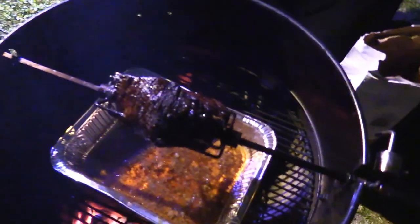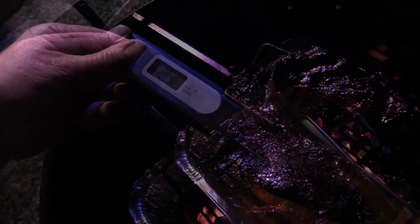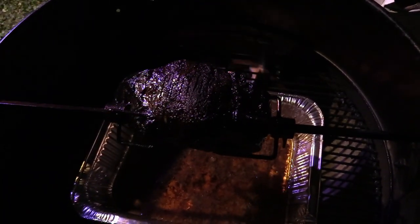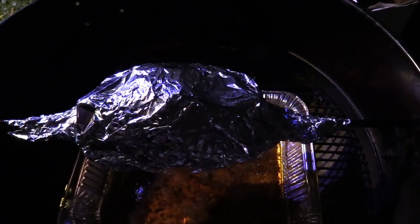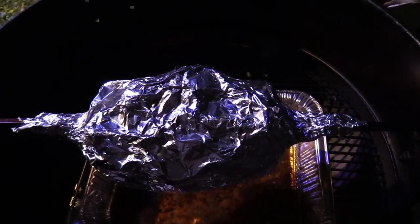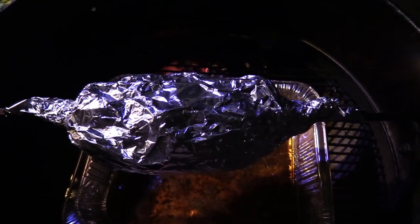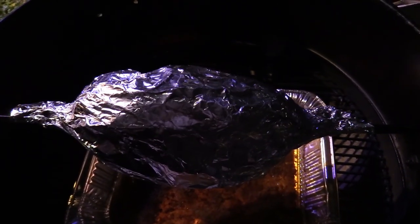About 30 more minutes in — that bark is looking good! I'm gonna wrap this chuck roast and let it go y'all. We'll check back in about 30-45 minutes. It's been about four hours now so we're trying to get this thing done.